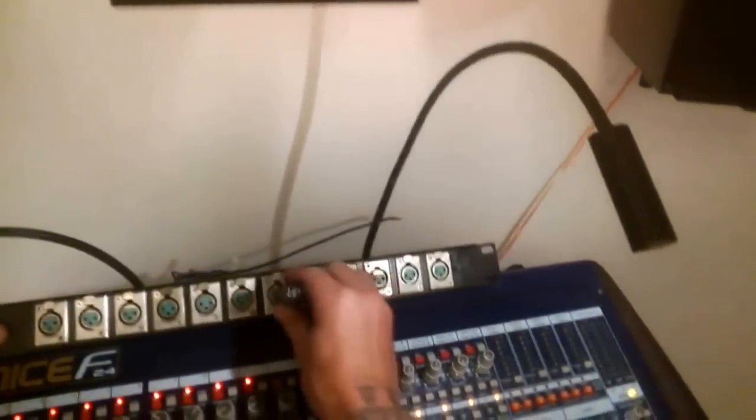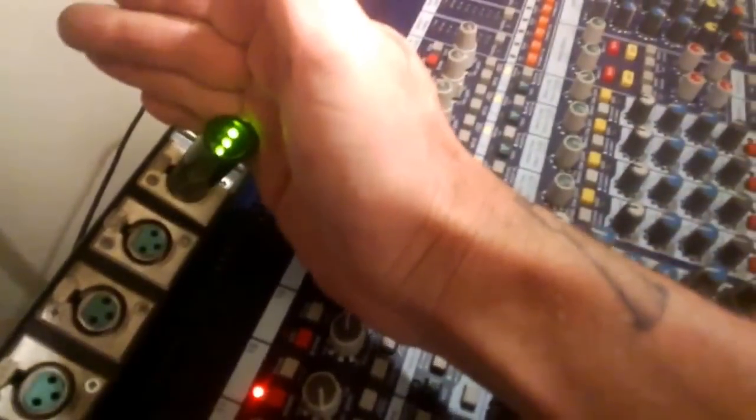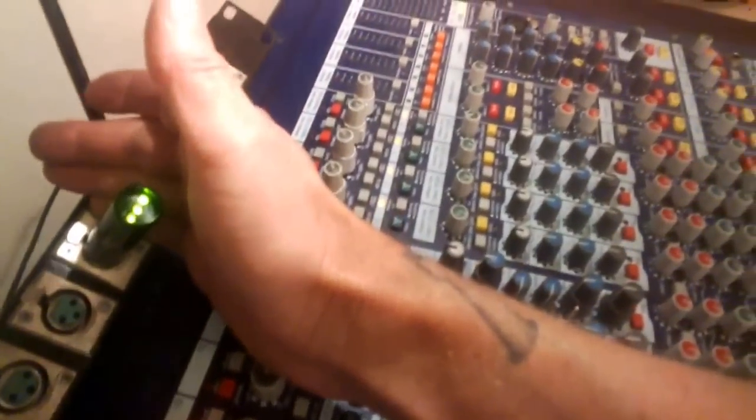I'll show you what a bad connection looks like. Let's plug in channel 8 here — 4, 6, this is 8 here. I've got a clip lead and we'll make this fail. And you can see the LEDs — I think you can see it.